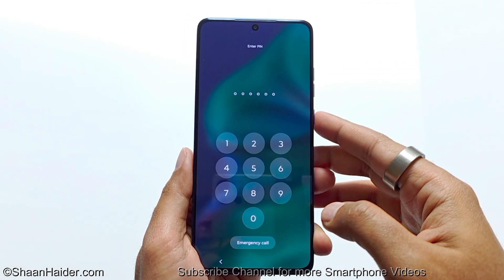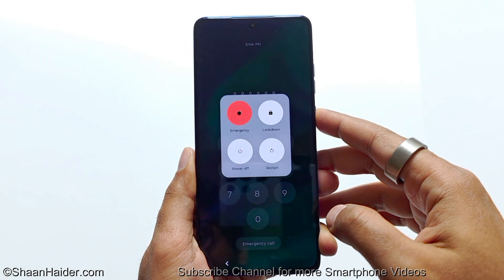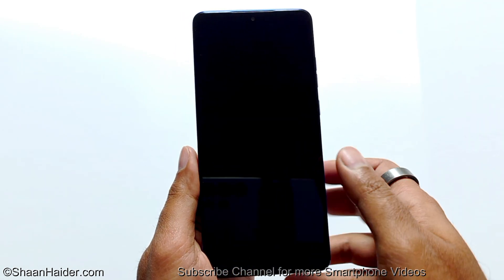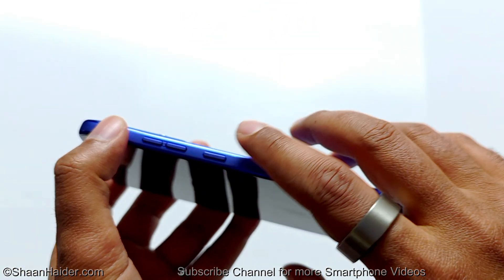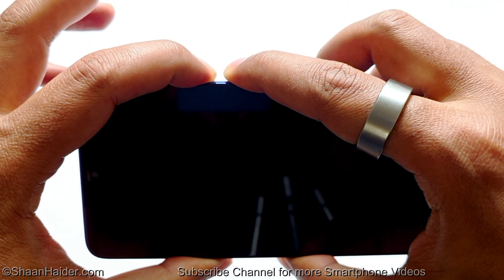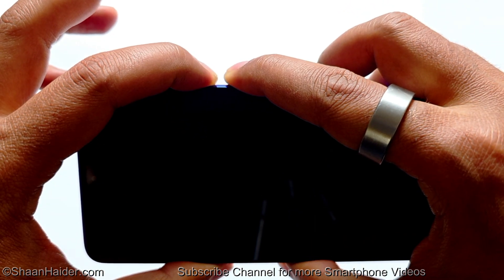The very first thing you have to do is switch off your smartphone. Once the device is switched off, press the power key and volume down key together and hold them until this screen appears.